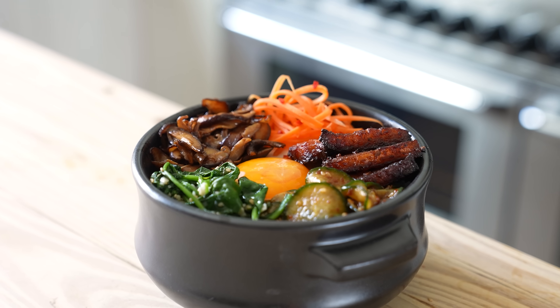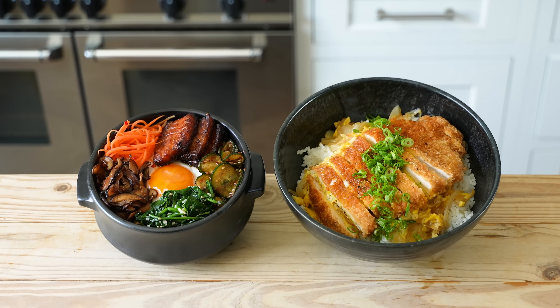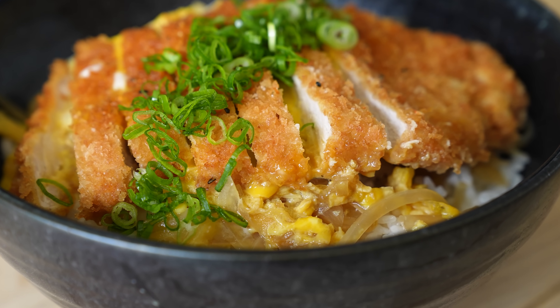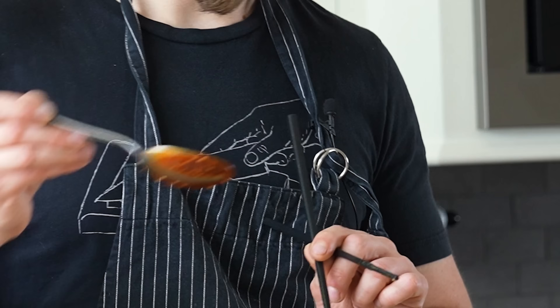Side by side we have two very different bowls. The bibimbap definitely looks a little more exciting — you've got all these colors and textures. But truly, I love them both. There's only one way to determine this: the taste test. A little bit of bibimbap sauce. Katsudon first. I know what everyone's asking — what about it being soggy? If you make katsudon right, it should still have a little bit of crisp on the top, a little bit of soggy on the bottom. That's the point — this is beauty and simplicity.